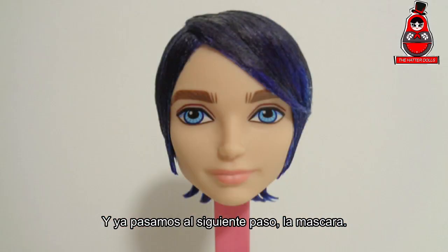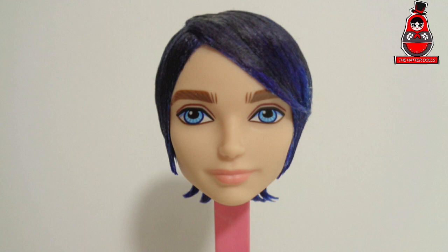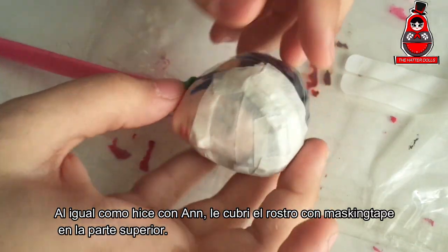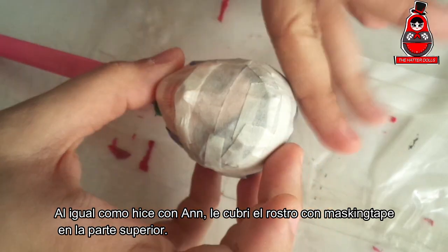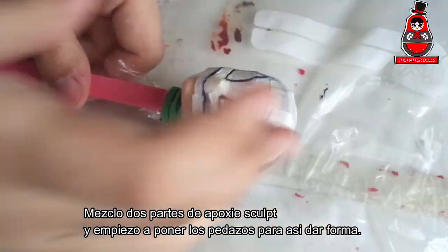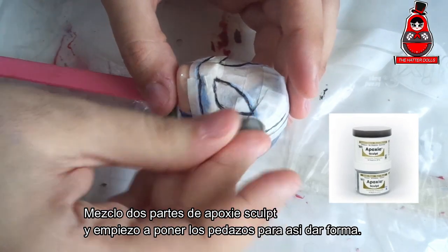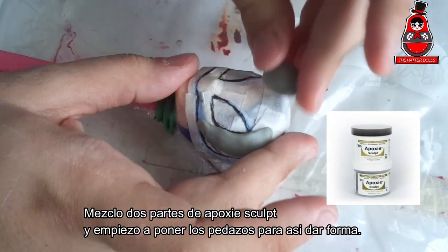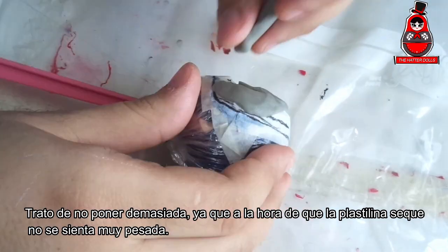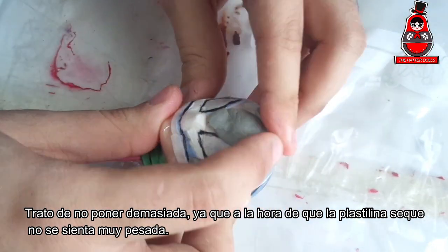We move on to the next step: the mask. Just like I did with Ann, I cover his face with masking tape on top in order to draw the guidelines. I mix two parts of clay and I start putting the pieces together to give shape. I try to not put too much, because when the clay dries it does not feel so heavy.